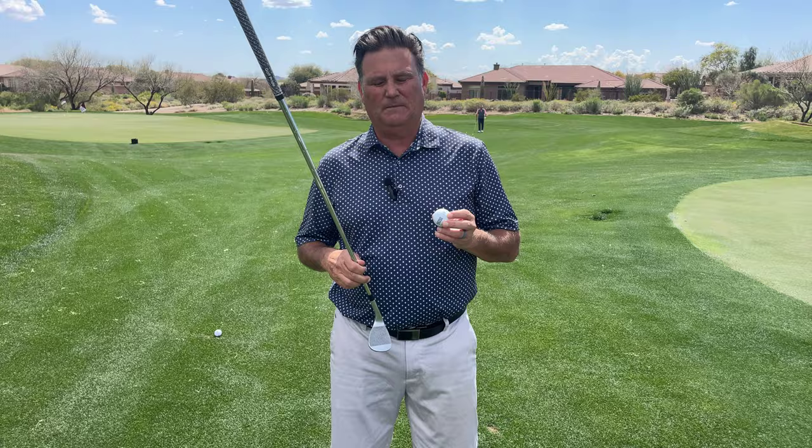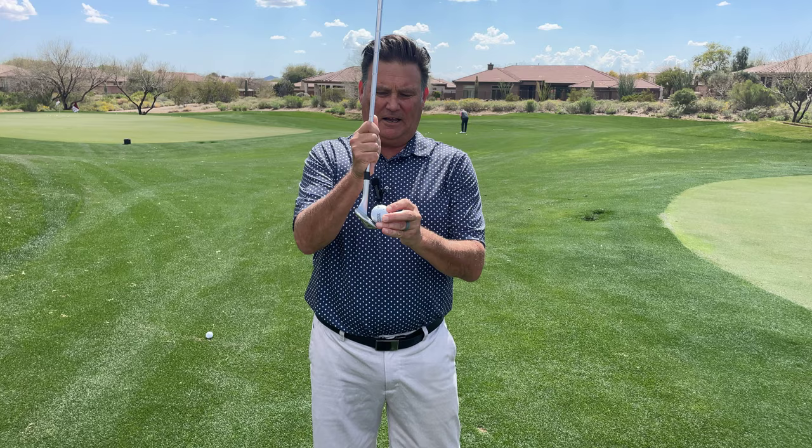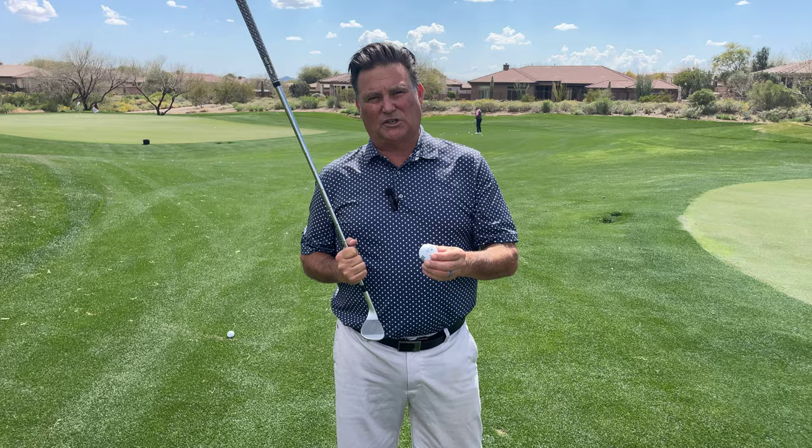When you hit a golf ball chipping, I ask a question: there are three ways you can get this ball in the air. You can hit down on it, you can hit it level, or you can hit up on it. 80% of folks are going to pick hitting up on it or hitting even. But believe it or not, you actually want to hit down on the ball.